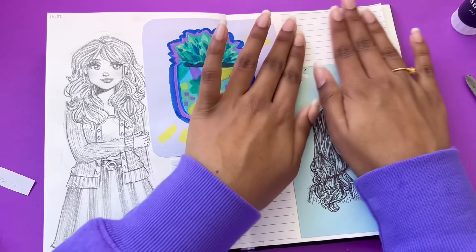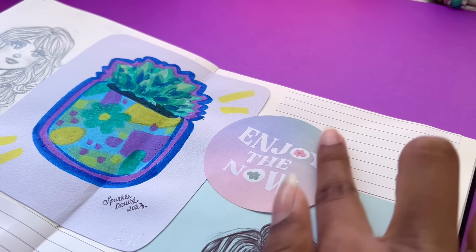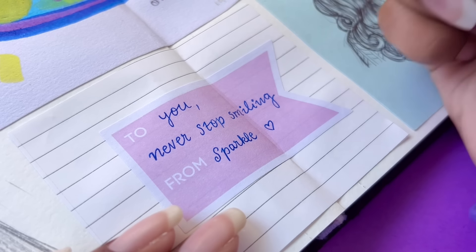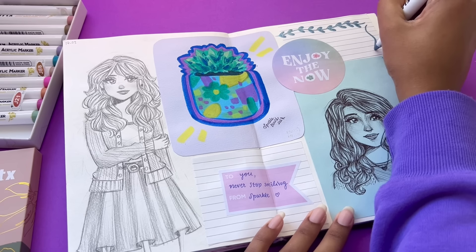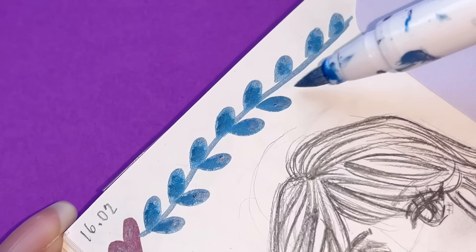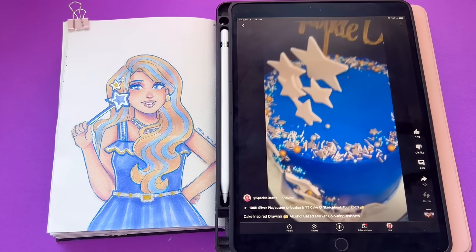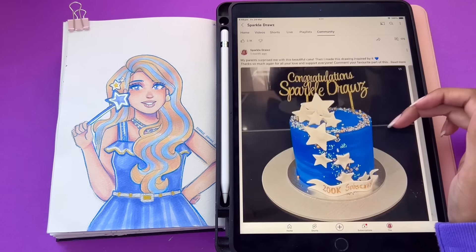I was actually planning to dedicate a specific number of drawings to work on each day, but my schedule was so jam-packed and unpredictable. It would make sense to work on five drawings a day or something like that, but because I wasn't able to commit to that, I instead just went with the flow and worked on it as I got some time. These drawings were made over a span of three days, but not three days in a row. If you're planning to do something like this, I'd recommend planning the number of days and drawings per day.